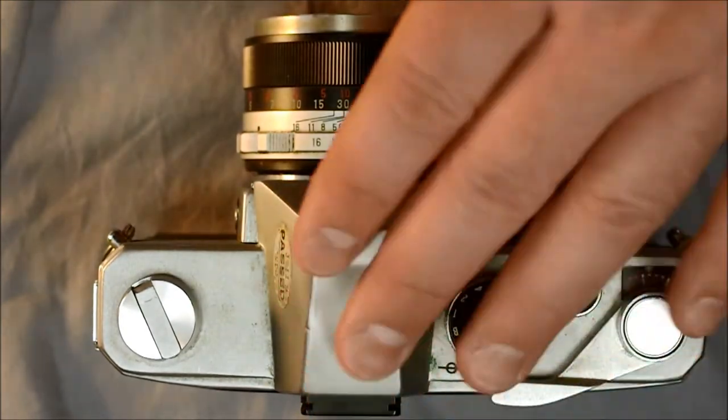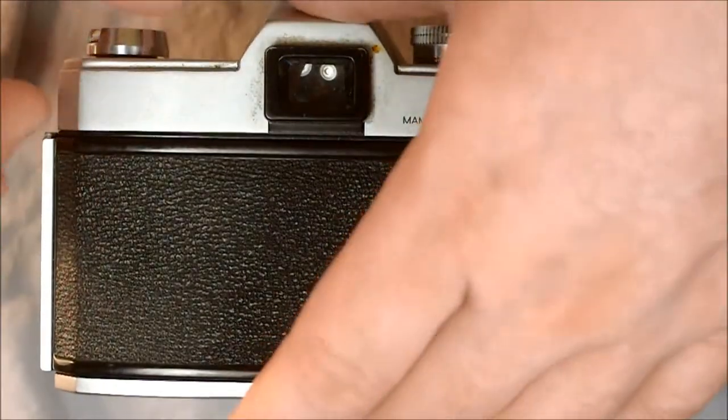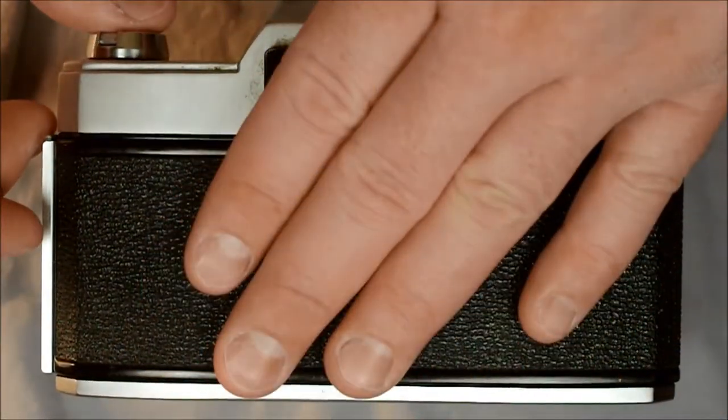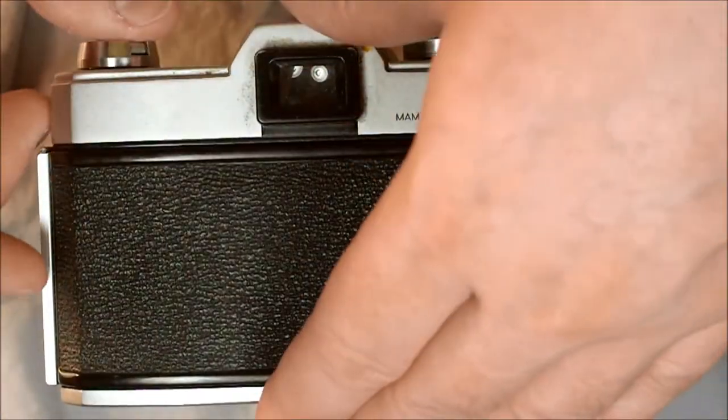Now I'm going to show you what's happening inside your camera as you take pictures. Remember, once you load your film, don't open the back of the camera until you've taken all your pictures and have completely rewound your film.